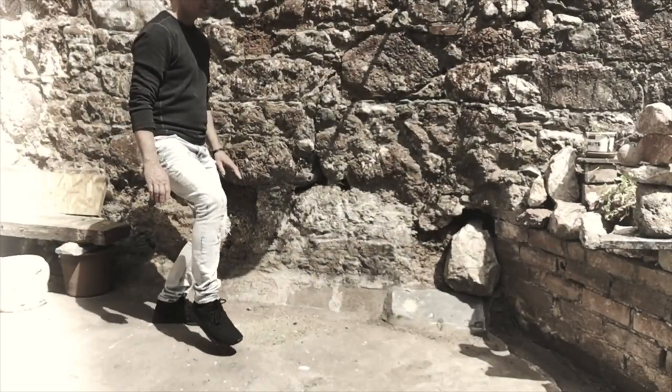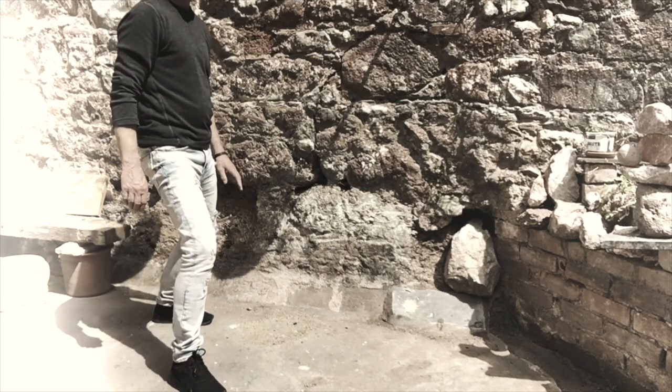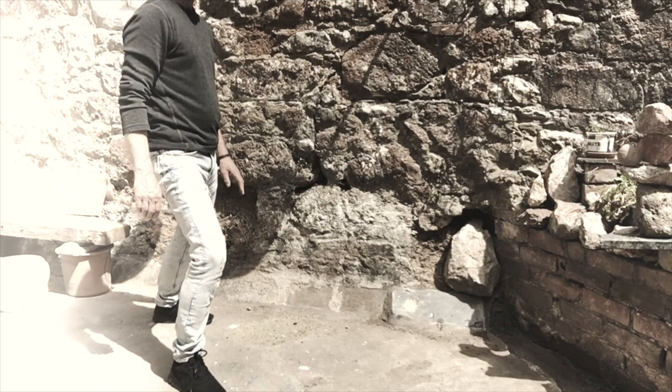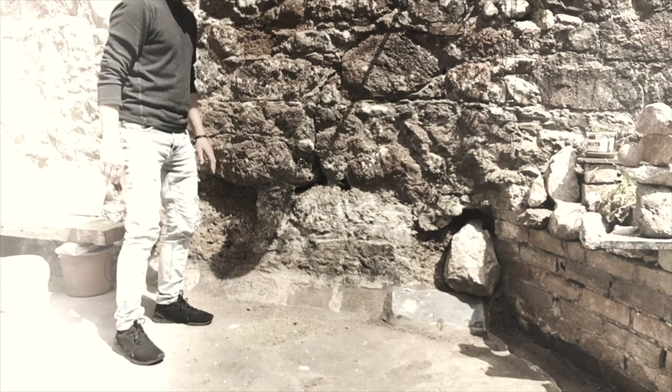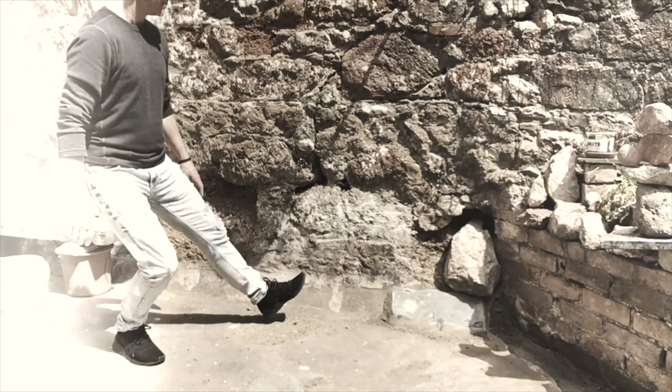In this variation of the above step, instead of stepping in front of you and slightly to one side, you're going to take a wider stance where your heel goes out a little further to the side, touches the ground, and then gently eases the body weight from the back foot into the front leg.